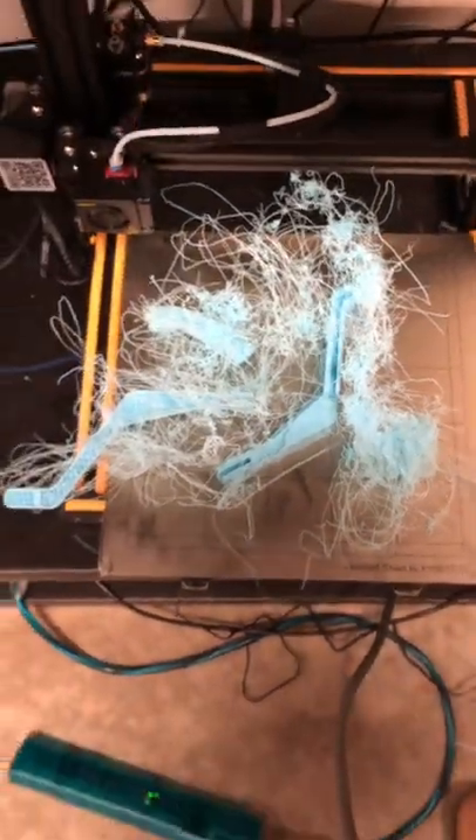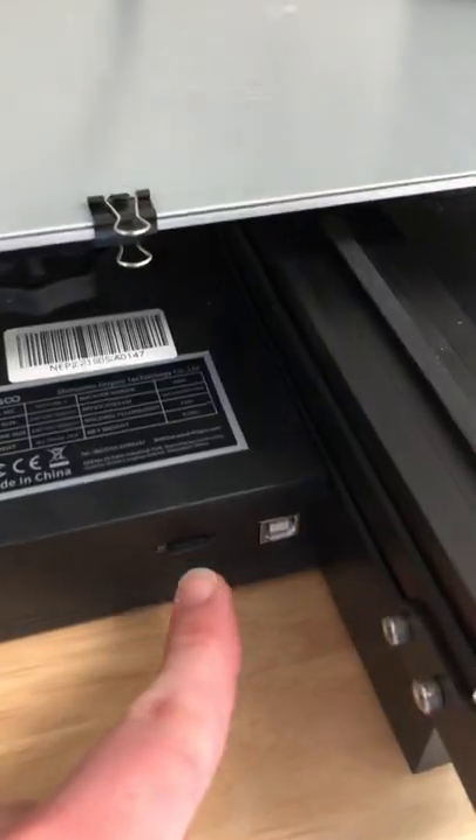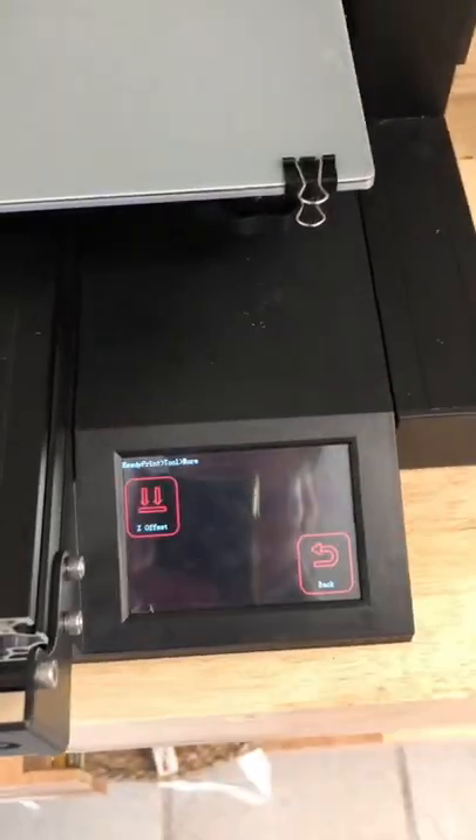But honestly, these machines are kind of dumb. A lot of times they're not that reliable, and even when they are, it can be a hassle just to deal with them — like having to load the files with an SD card. Don't even get me started with these screens.